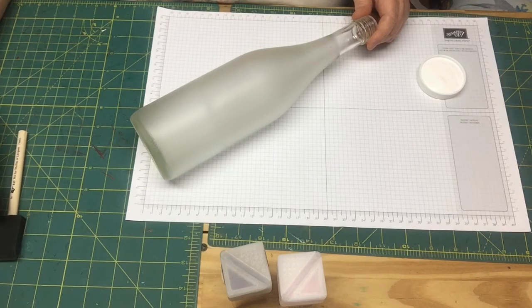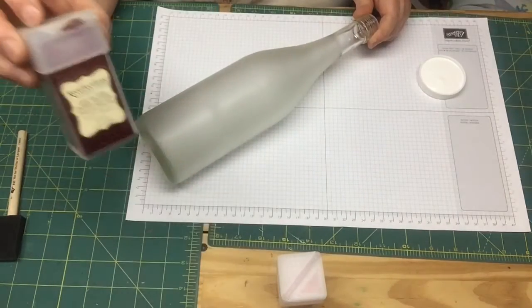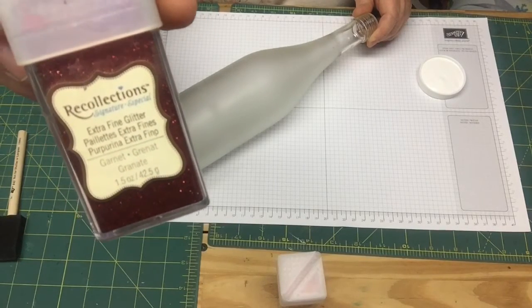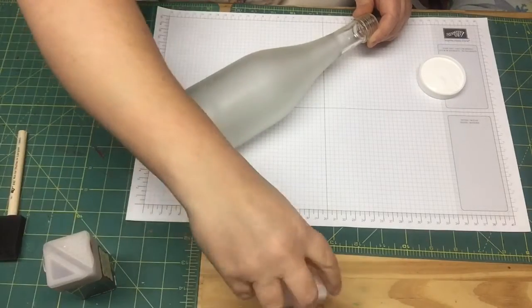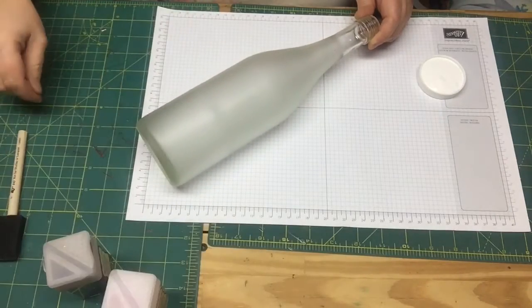I'm going to do a Valentine's decoration. I thought it would be pretty, so I'm just going to use regular Mod Podge and I'm going to do it with red. I got this at Michaels and it's got to be extra fine — I feel that the extra fine works the best. So we're going to use the red, or granite they call it, and then blush color. Let's go ahead and get started.